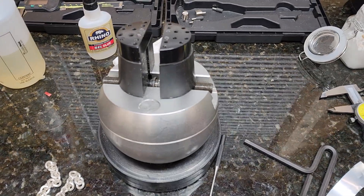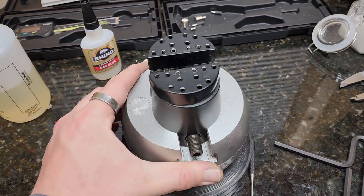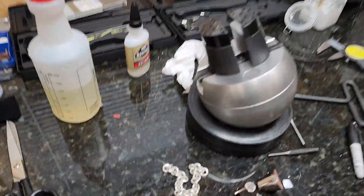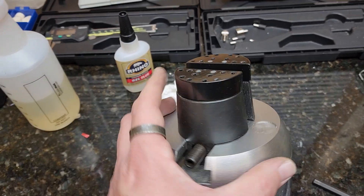Hello everybody. The purpose of this video today is to talk about this copy of the GRS 5-inch ball mount by VEVOR. This is an awesome, awesome product.